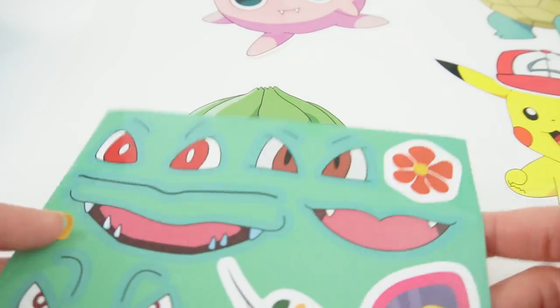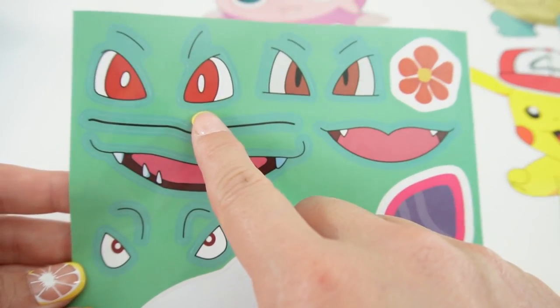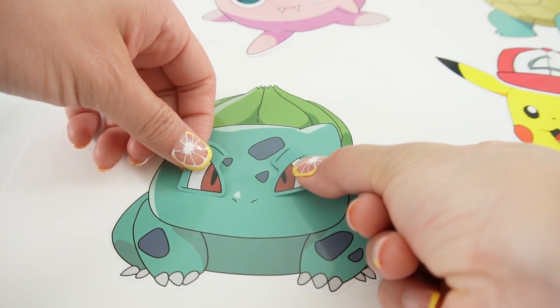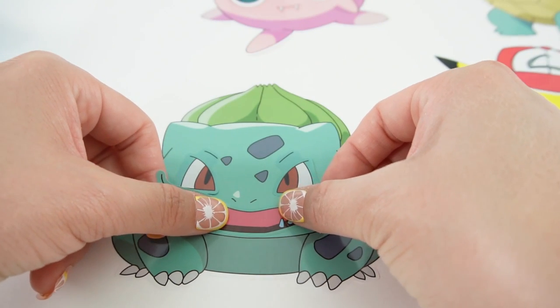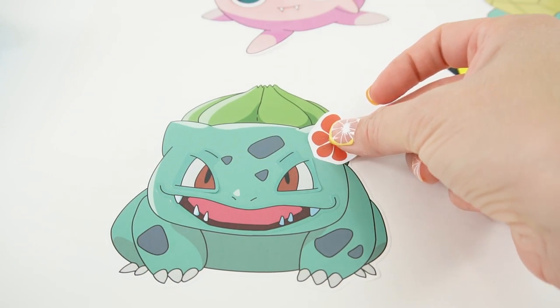Bulbasaur — here are the faces. We've done the red eyes before, so let's go ahead and go with this set of eyes. Let's put it right there. And I like this smile with all the teeth. Let's give him a flower on his ear.